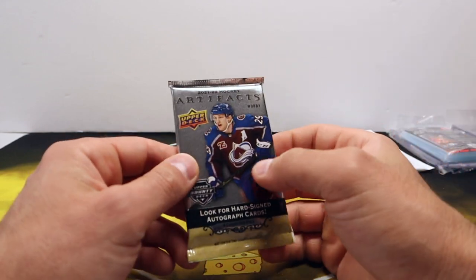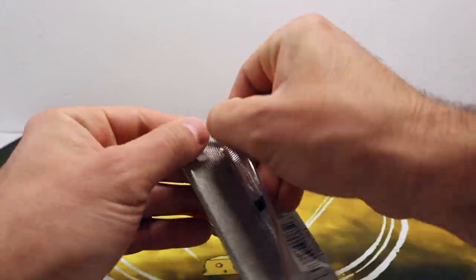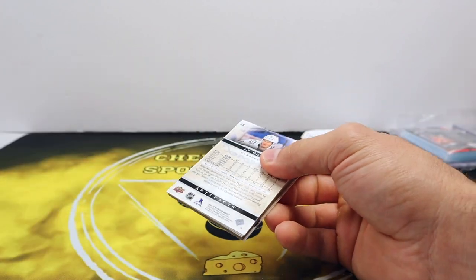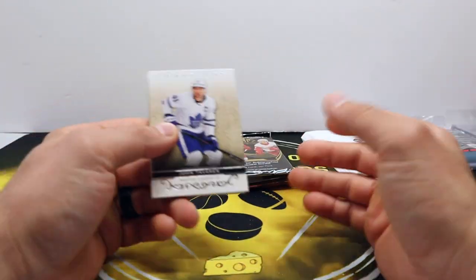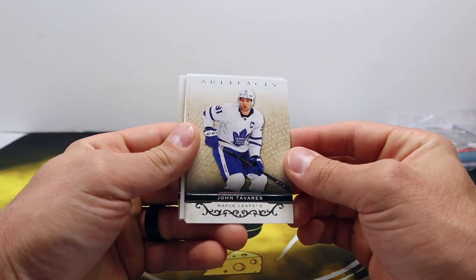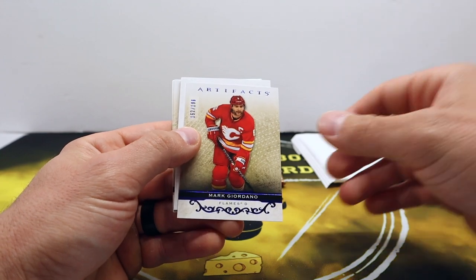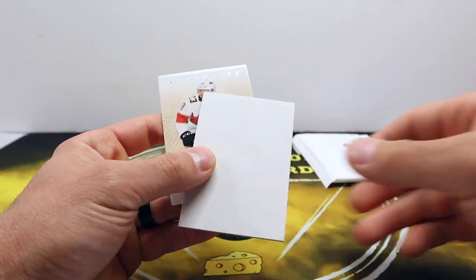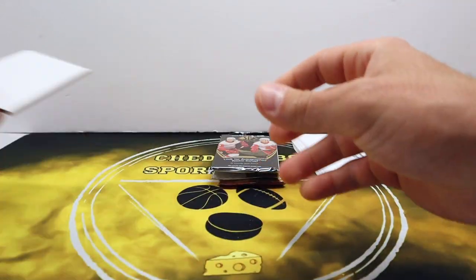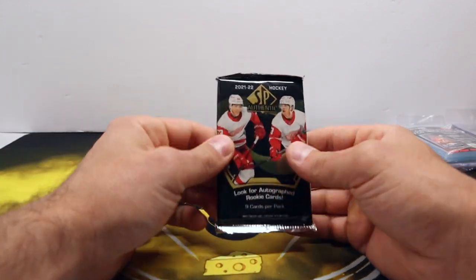The Admirals, as I'm recording this, are gearing up to play the Kraken's AHL affiliate in their conference finals. I've got tickets to Game 5 of this series — hopefully it makes it there. Mark Giordano out of 199 — filler. JT Miller — I like fillers. Alright, we got three packs left and then our guaranteed hit.